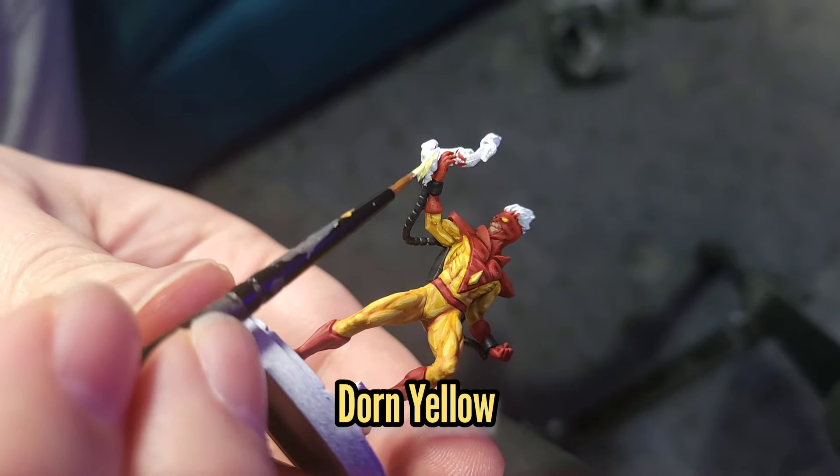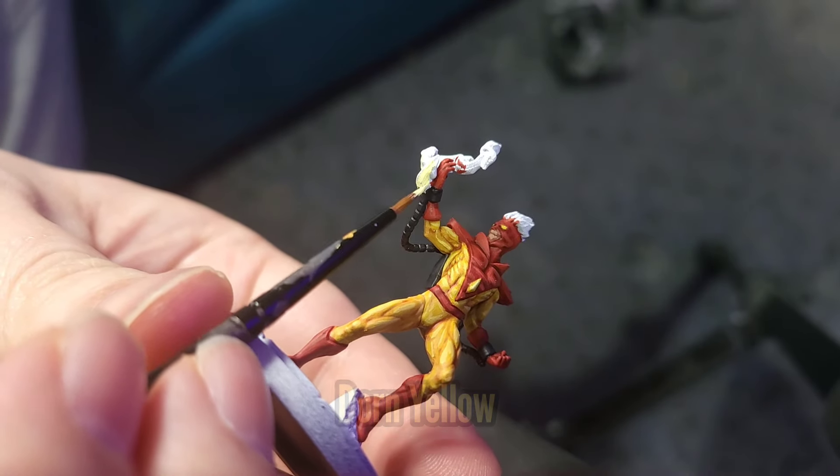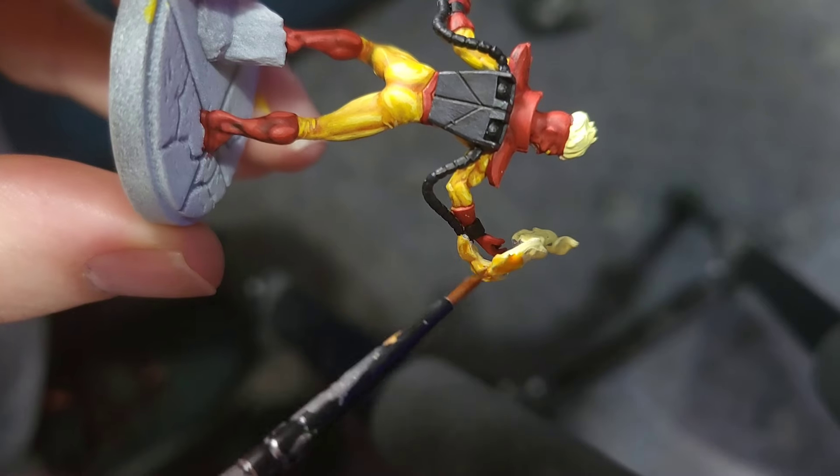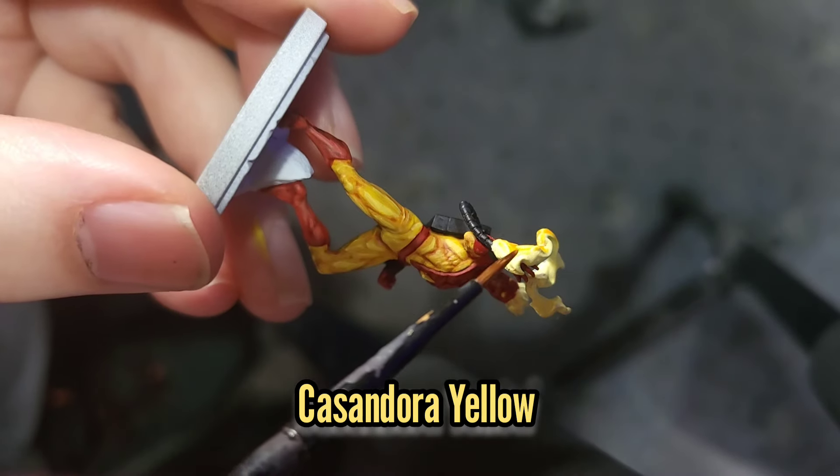I'll use Dawn Yellow to paint the flames coming out of his gauntlet and also to paint his hair. I'll give both these areas a wash with some Cassandori Yellow.